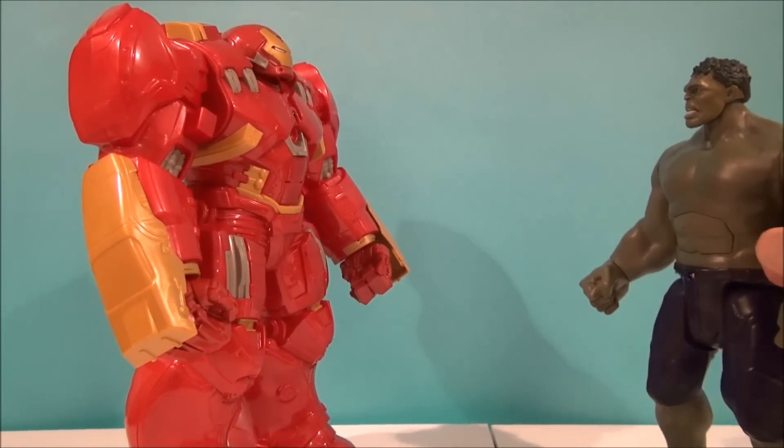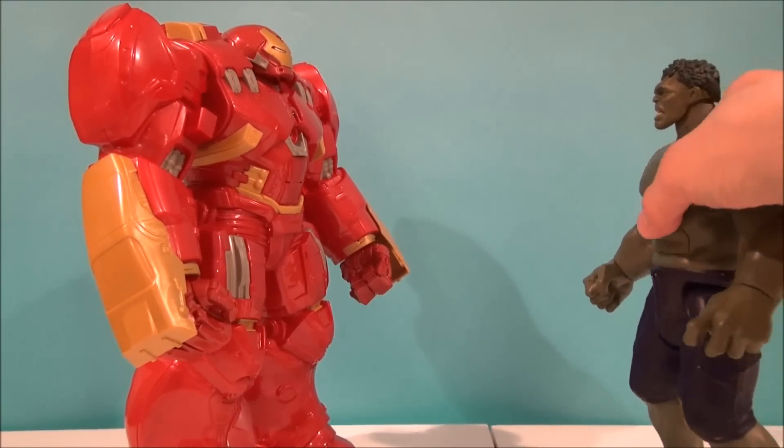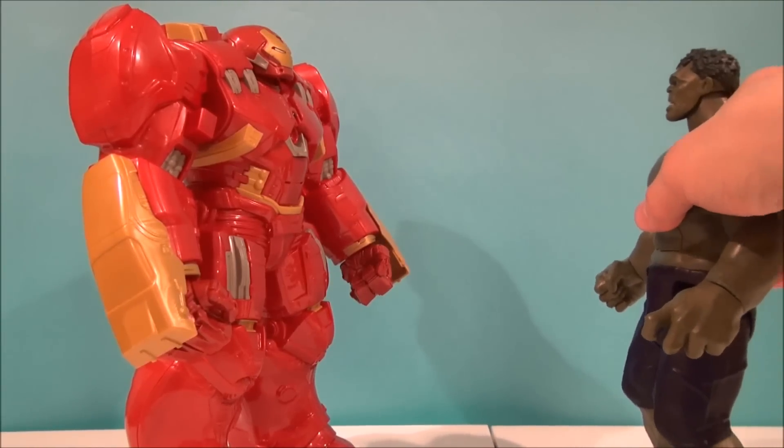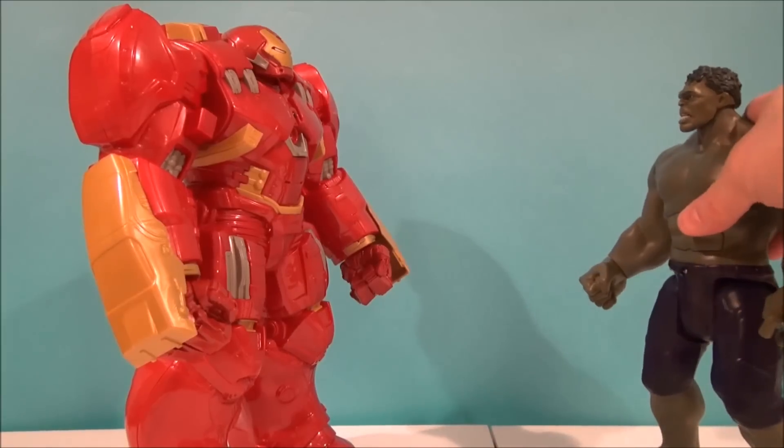Let's see what Hulk does to the Hulkbuster. Hulk's got the little infrared thing on his belt, so I don't know if I should aim it up at his chest. 'Let's arm her up! Jarvis, I need more power!' Now we've got everybody talking.